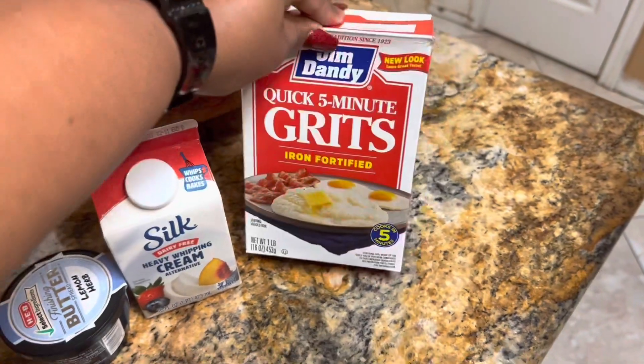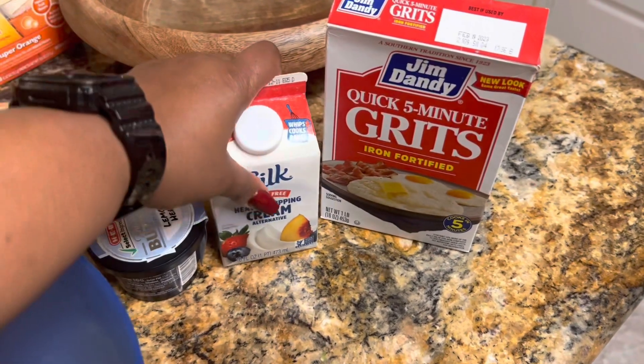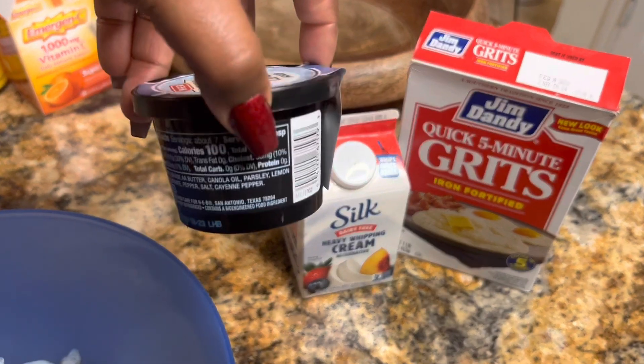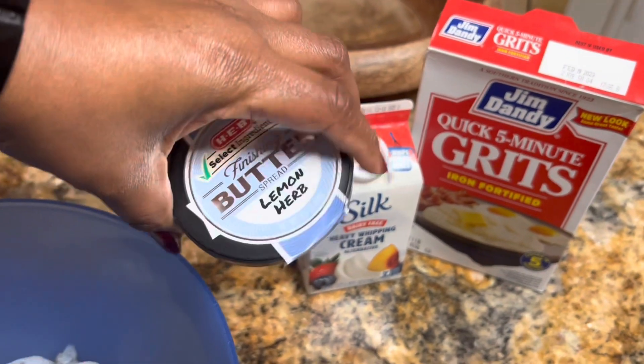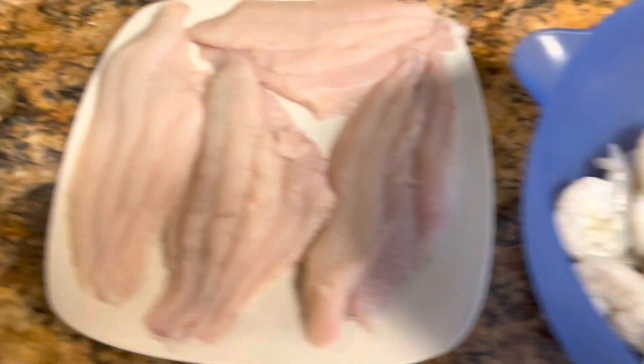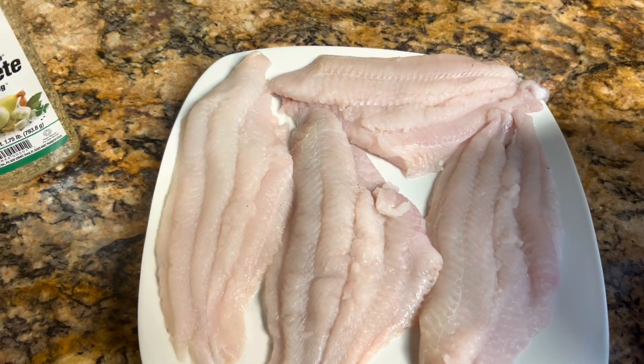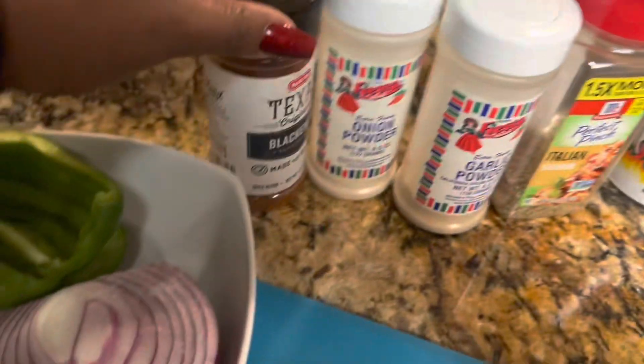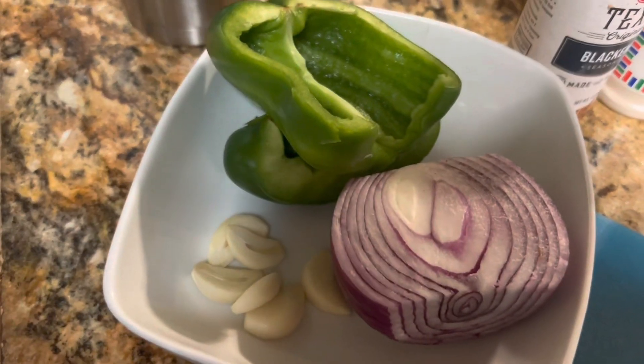Hey guys, welcome back to my channel. Today I am going to be attempting to make some shrimp and grits with catfish. I'm not really familiar with how to make it, but we're gonna go ahead and give it a shot anyway. I'm going to be using quick grits, a silk dairy-free heavy cream and lemon herb from HEB, about a pound of shrimp, about two pounds of catfish, various seasonings, an onion, bell pepper, and about three cloves of garlic.